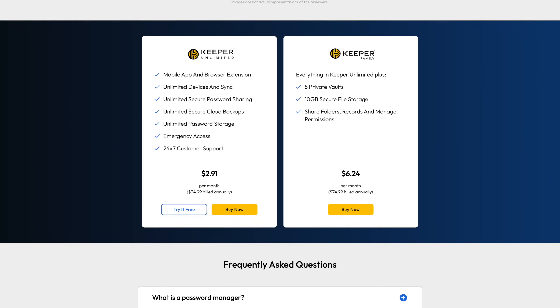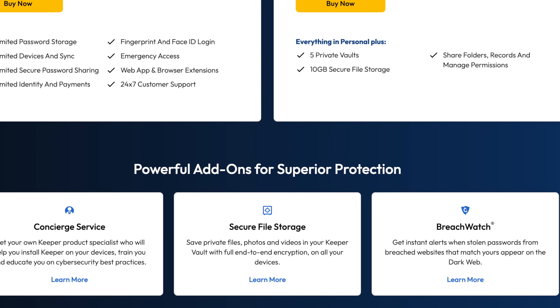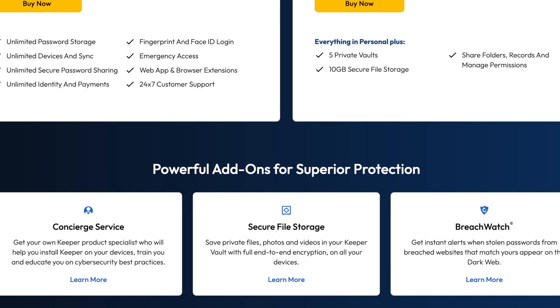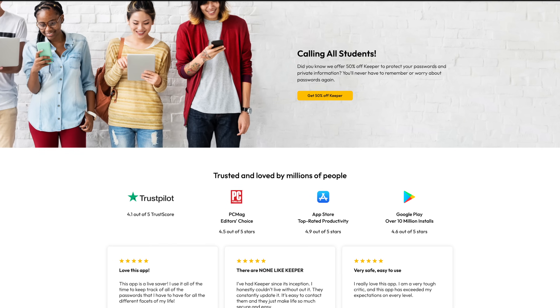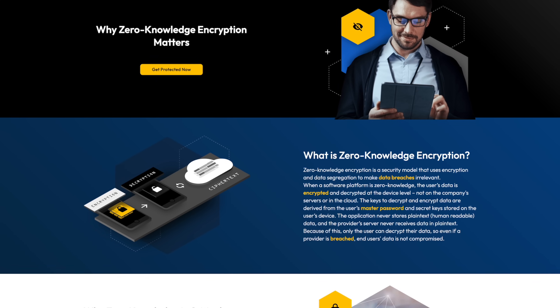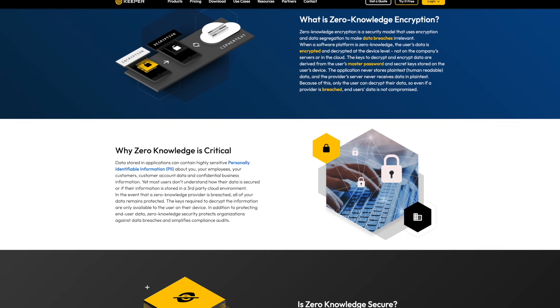Number four, while Keeper isn't the cheapest password manager out there, it's also not the most expensive. For $2.92 a month, you get all of these features with the option to add on things like secure file storage, concierge service, and BreachWatch. They also offer discounts for students and a limited free version you can try and use for as long as you want. Number five is the most important thing to me: at the time of this video, Keeper has never been breached. They know security and they respect your privacy.